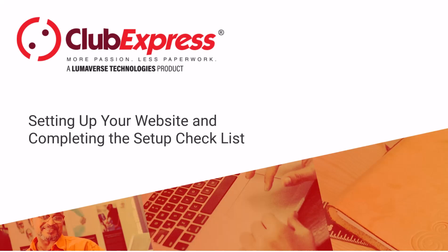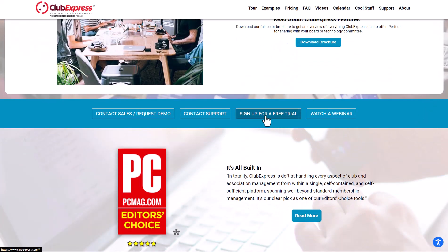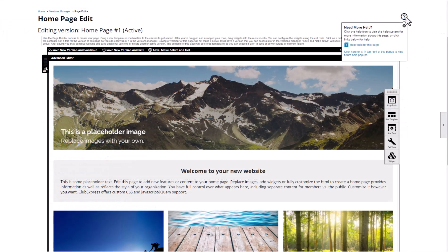Club Express: setting up your website and completing the setup checklist. In this video, we'll help you sign up for a free trial with Club Express, show you how to set up and launch your new website, and how to find help if you get stuck.